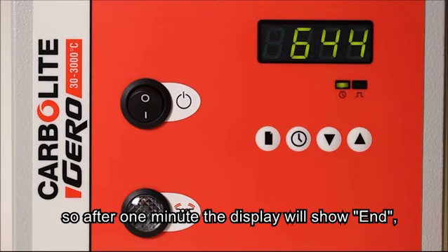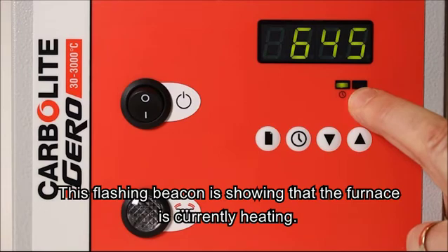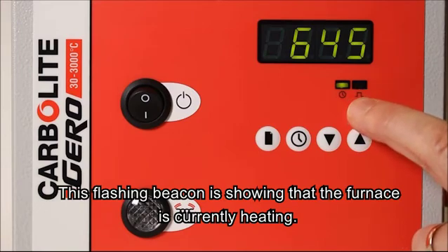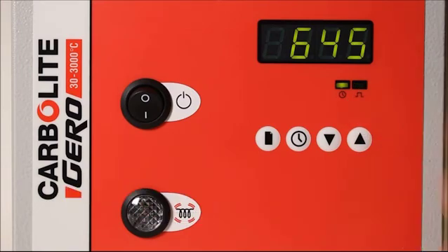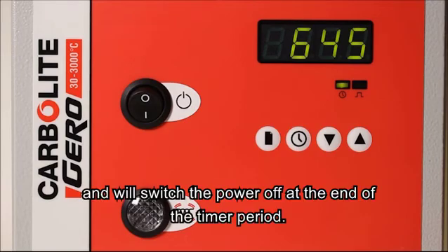After 1 minute we will see the display shows end and we'll also see that the power is switched off. This flashing beacon is showing that the furnace is heating at the moment. Timer type 1 starts counting down once the set point is achieved and will switch the power off at the end of the timer period.